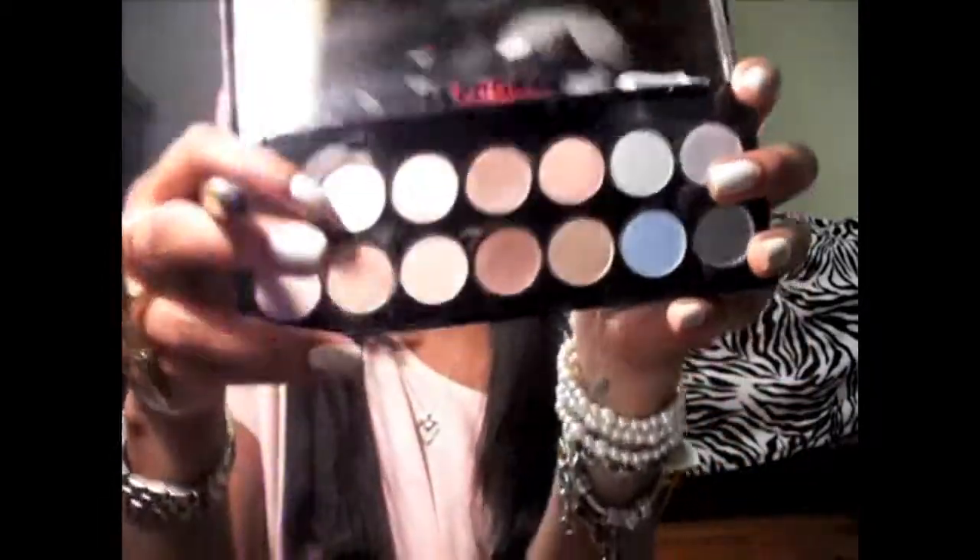Don't forget to highlight under your eyebrows. To do that I'm going to use a fluffy round brush like this, and I'm just going to put more of the same cream color that I used on my lid.